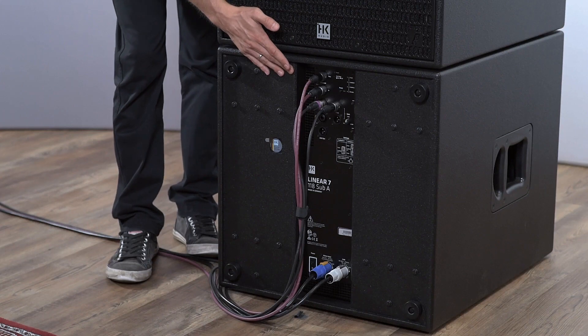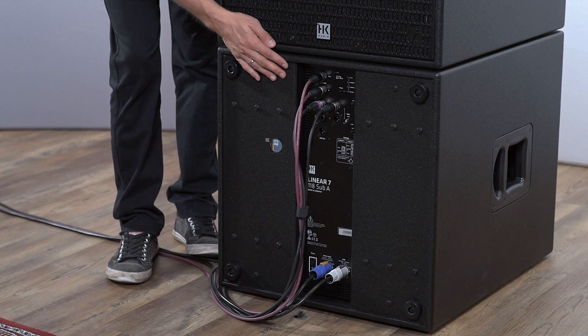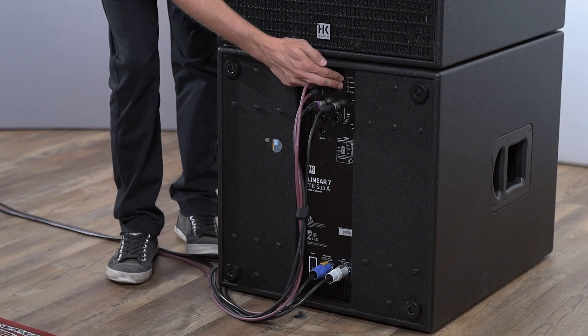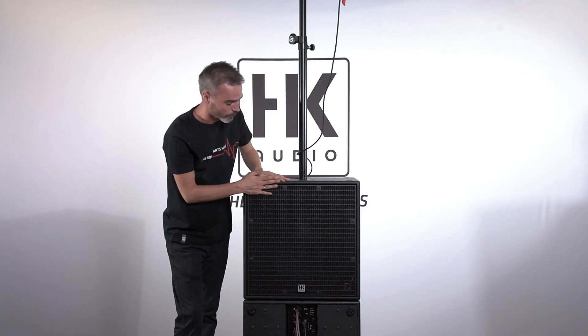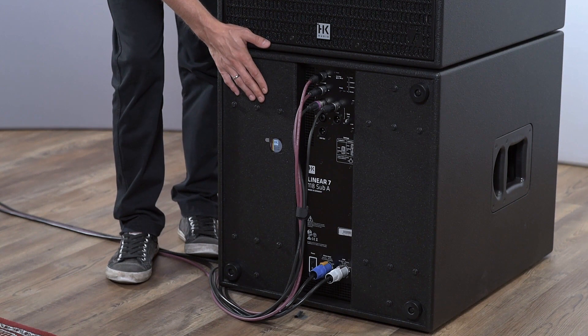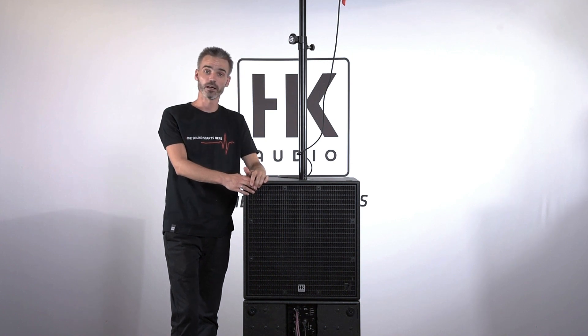With the integrated DSP and four presets on the subwoofer, there are two presets for cardioid: 1.1 and 2.1. In this setup we will use cardioid 1.1, and just by pressing this preset, everything is done. You can use cardioid mode in an easy way — that's HK Audio's easiest way to the best sound.